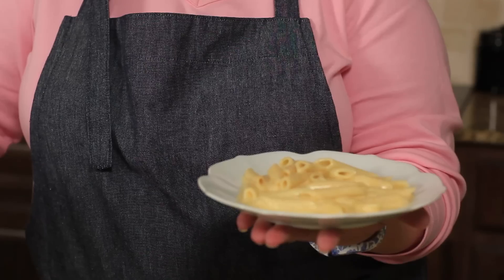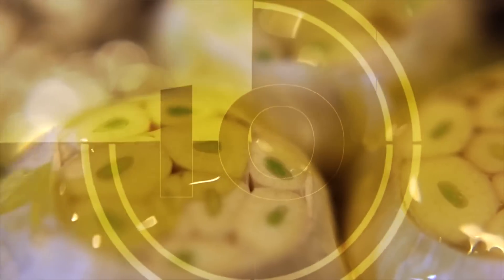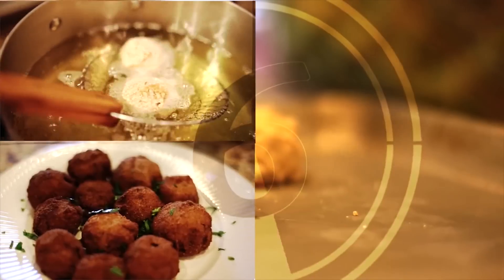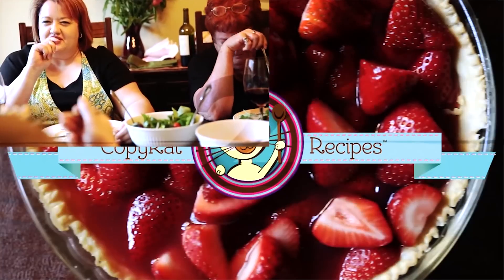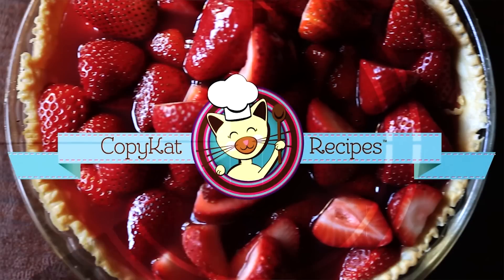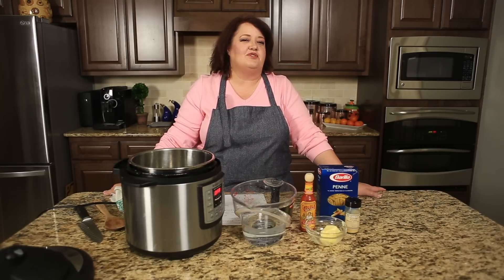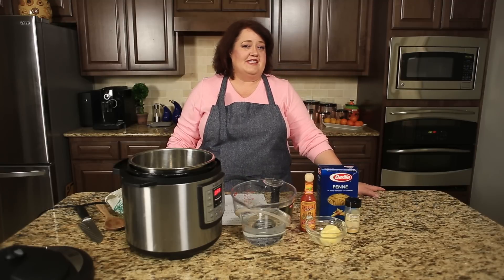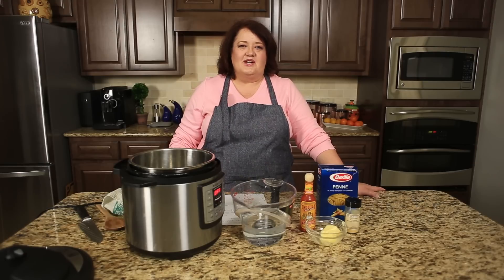Next up on copycat.com, macaroni and cheese in an instant pot. Hi everyone, this is Stephanie Manley with copycat.com. You've asked for more recipes for the instant pot, and here is another one. I'm going to make macaroni and cheese in the instant pot, so we're going to go ahead and get started.